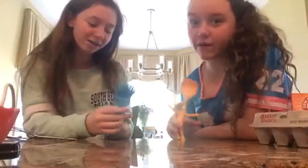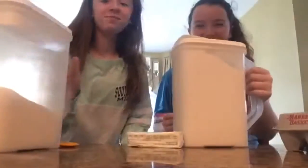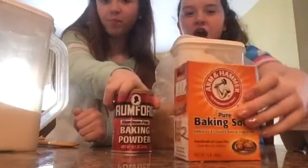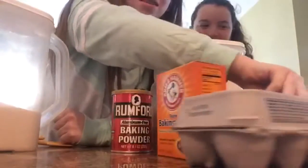Hey guys, today I'm with Cassandra and we were bored and we were like, hmm, what should we do? We're professional chefs! Yes, we are. Let's make sugar cookies. First we need butter, sugar, flour, brown sugar, salt, baking powder, baking soda, eggs, that one extract — our special ingredient.